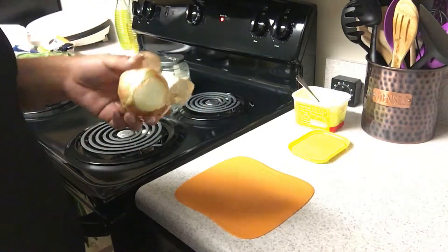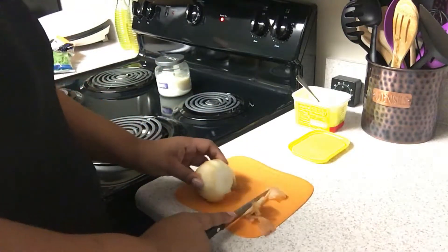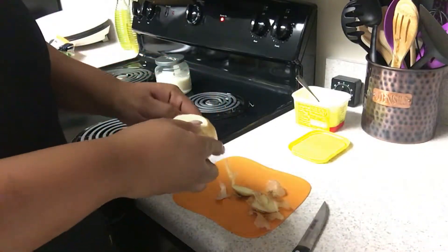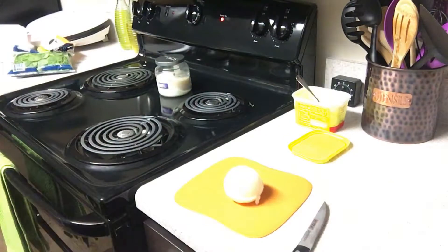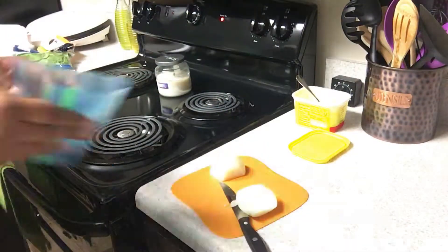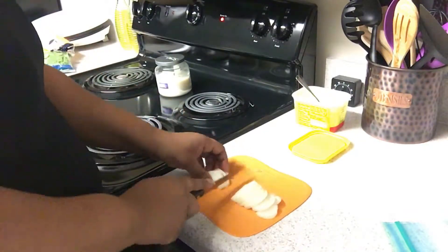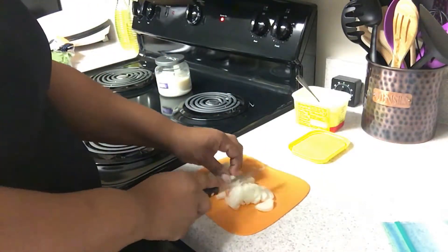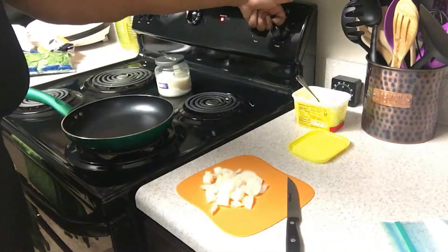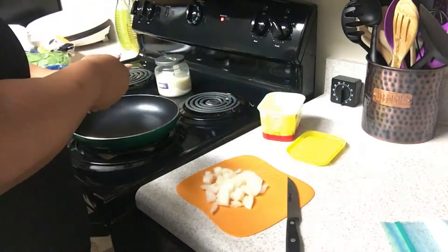So I'm just going to start with this onion here! I have a medium onion that I'm just taking the peel off of. I'm going to cut that in half — I love onion — so I'm going to use the bigger half and just chop that up into bite-size pieces. Then I'm getting my pan, turning on my stove to a medium heat, and I'm going to be using some I Can't Believe It's Not Butter — just taking a little bit.